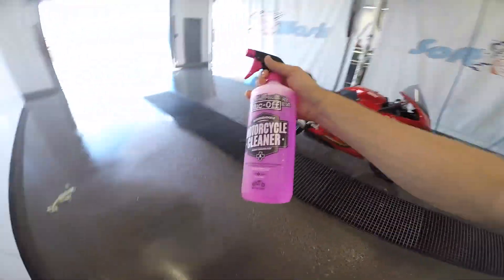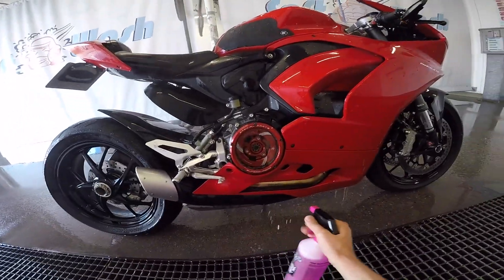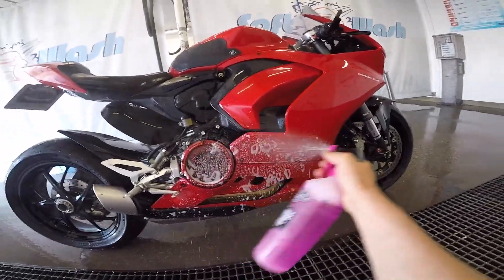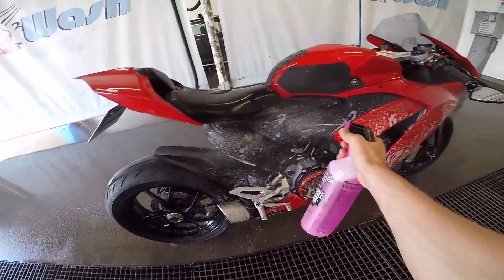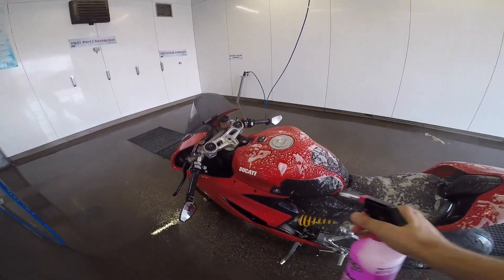It's actually really easy to use. You just need water and then you simply spray on the product from the bottom up. Then you just let it work for a couple of minutes and let it work with the grime and stuff. I actually recommend that you use a brush on the more dirty parts of the bike, which I didn't do because I don't want to scratch my bike.